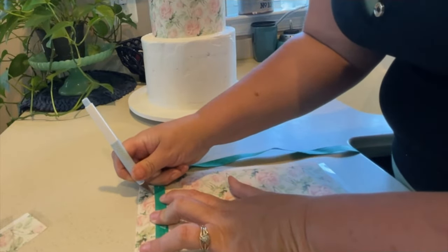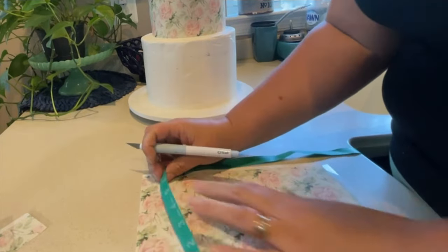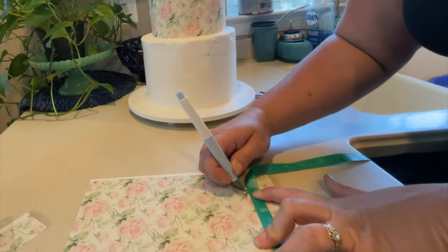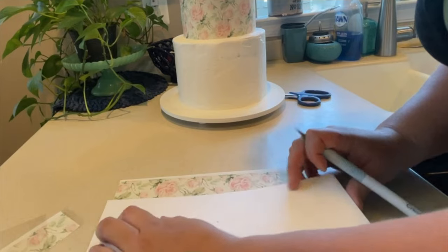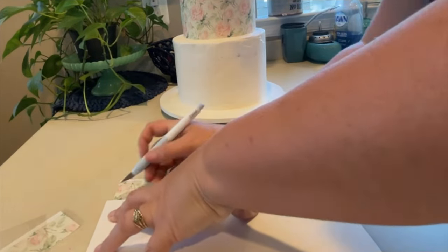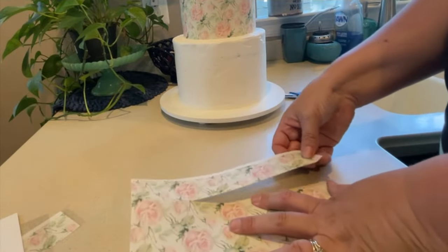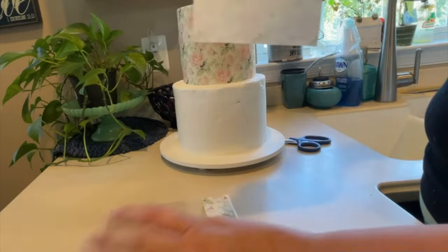Continue measuring and cutting your sheets as necessary to wrap around the cake. While the sheets are flexible and do bend, you don't want to bend it directly in half causing a crease or a seam, as that can crack your image. This gives you some leeway to move around with it without worrying about breaking it, but still do be careful as you can cause it to crack.